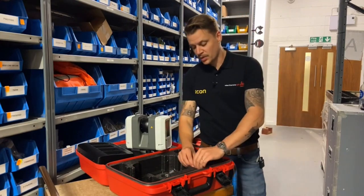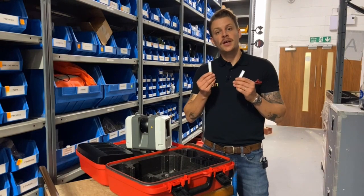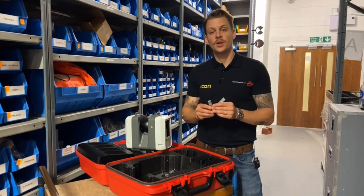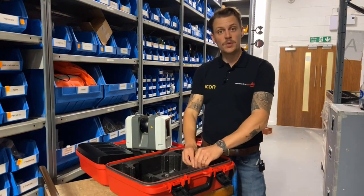This particular model comes with two USB memory sticks. It's quite common to find one of them in the unit itself, so make sure that one of them is in the unit and one of them is in the box. Then we move on to the batteries.